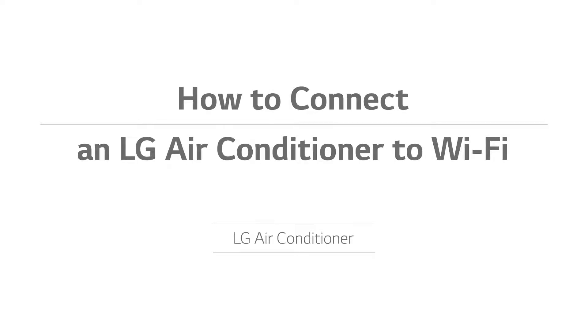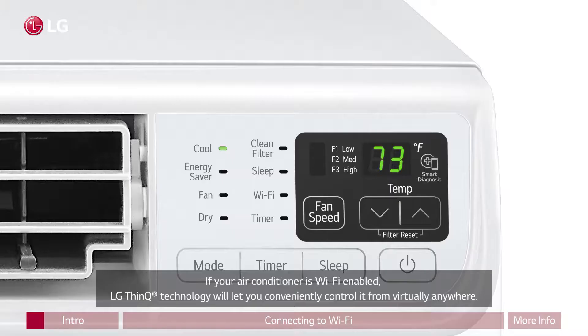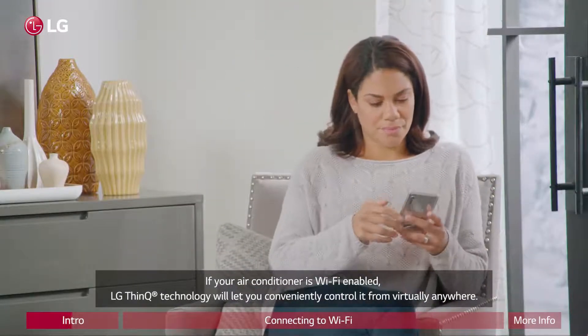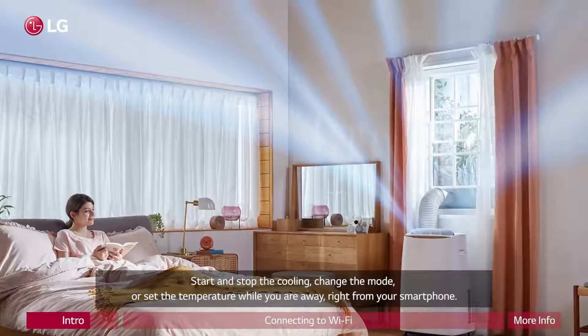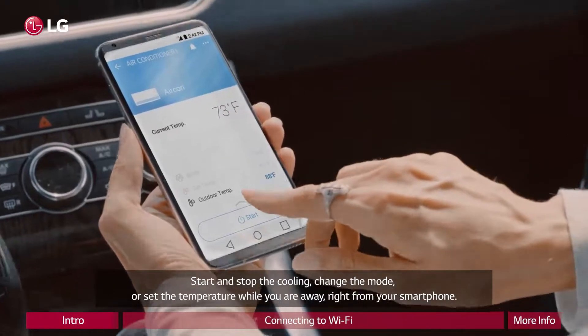How to connect an LG air conditioner to Wi-Fi. Congratulations on your new LG air conditioner. If your air conditioner is Wi-Fi enabled, LG ThinQ technology will let you conveniently control it from virtually anywhere. Start and stop the cooling, change the mode, or set the temperature while you are away right from your smartphone.